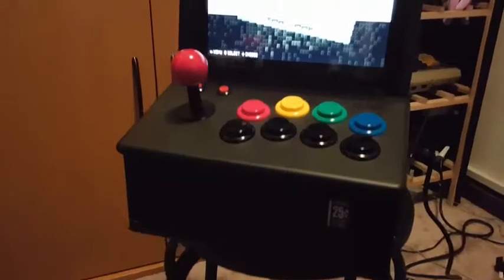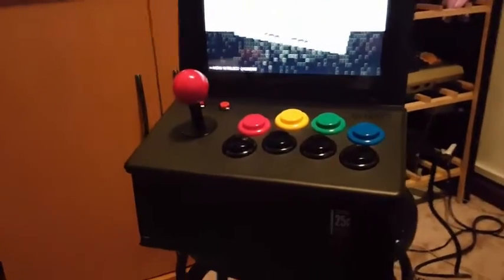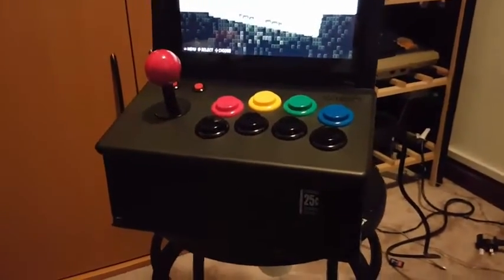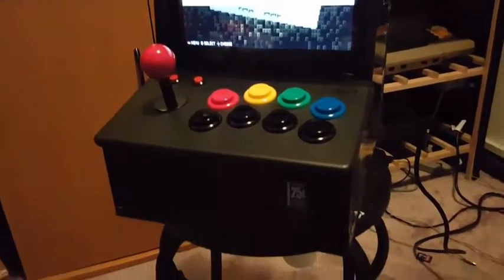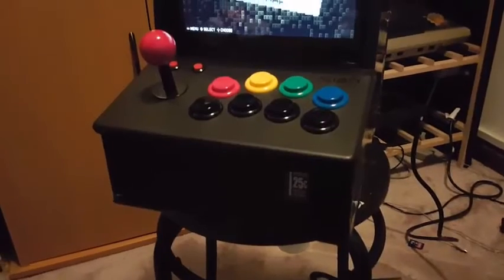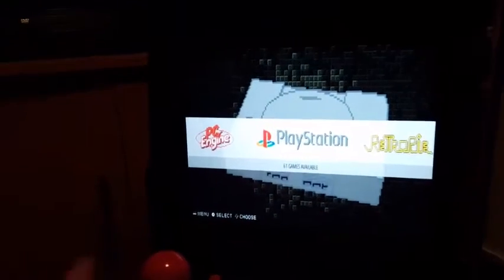Welcome to another RetroPie video. I said I wasn't going to show you any more of this thing, but I thought I'd make this the very last one. I was actually waiting on some side art to arrive — it's now arrived and it's now in place. So this is it, finally.